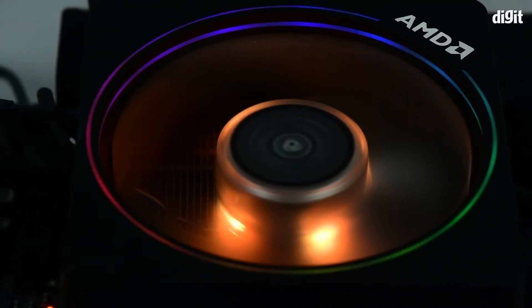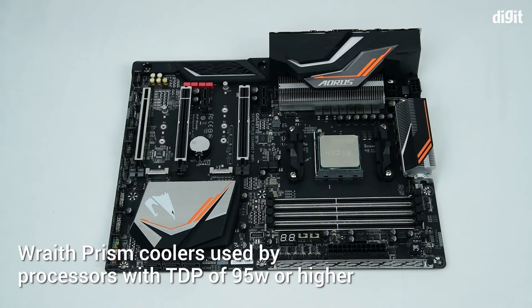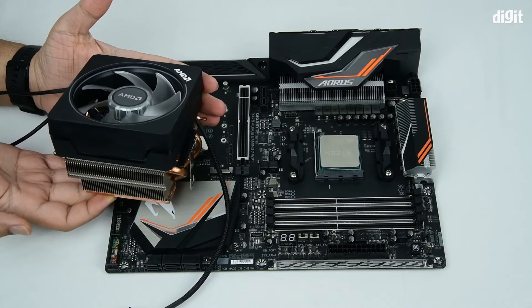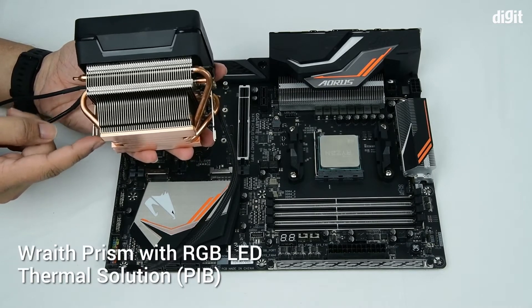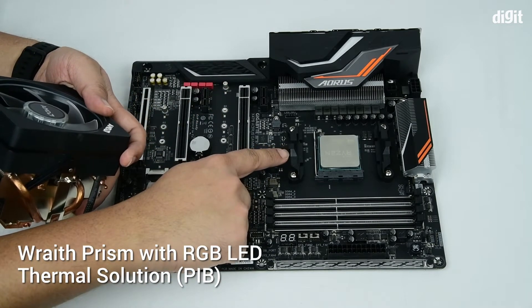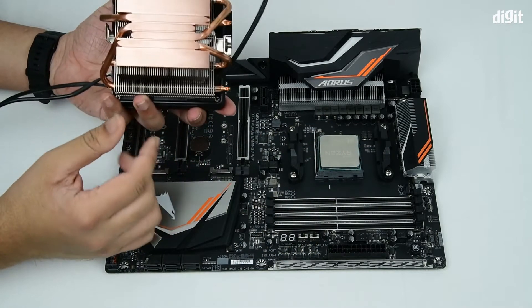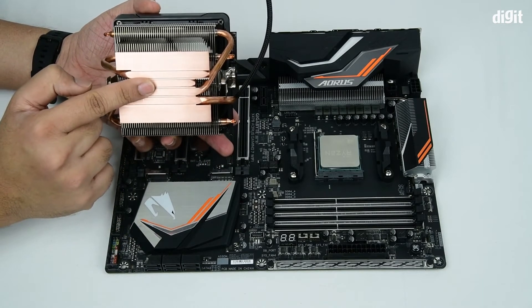Now we are going to be installing the Wraith Prism Cooler. These coolers are used for processors with a TDP of 95 or higher wattage. Now if you used AMD coolers in the past, the design is fairly recognizable. It has two clips on either side and these two clips latch over here and here. On the bottom it's all copper, as you can see, with direct contact with the heat pipes.